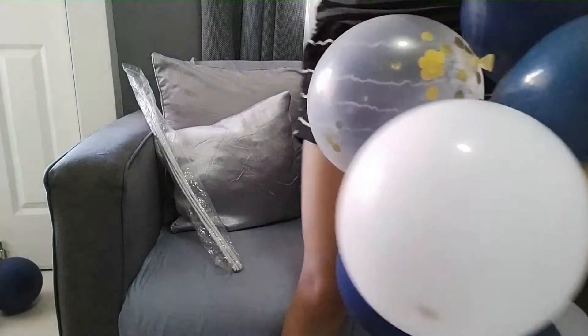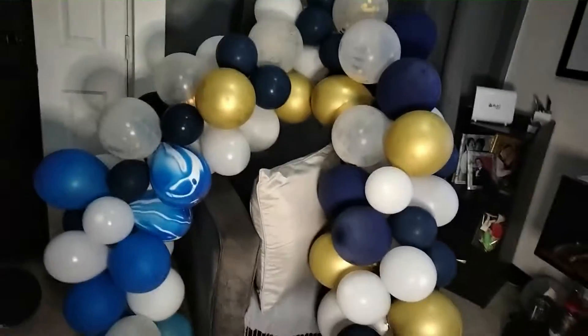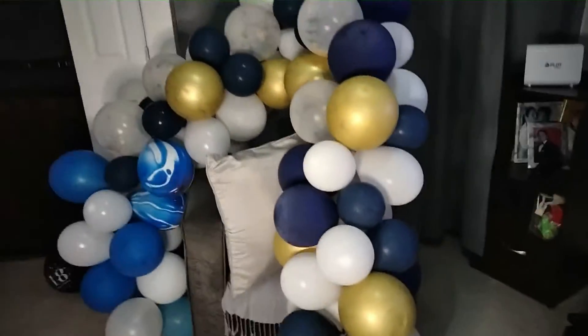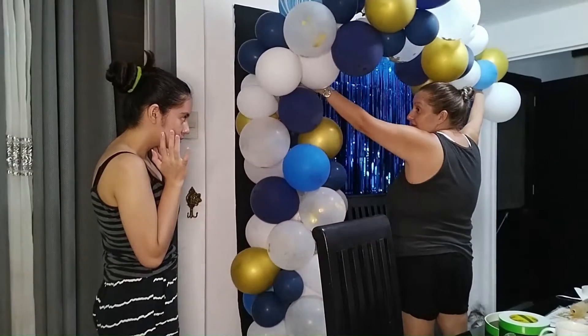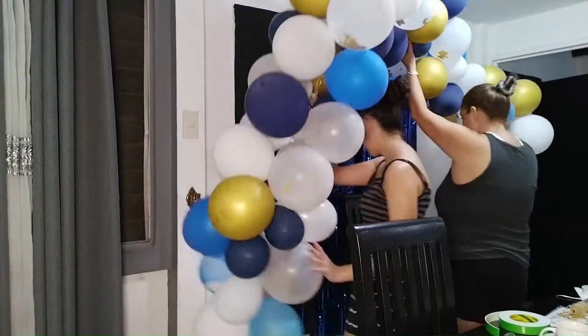There was too much white and a few gold balloons compared to what I preferred, but it still looked pretty. Here I just finished the arc — I did end up moving the blue balloons and dispersing them through the chain with other colors to balance it out.